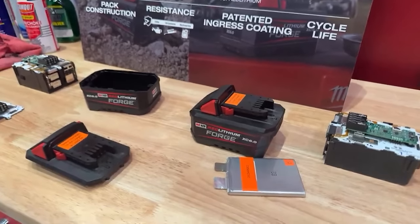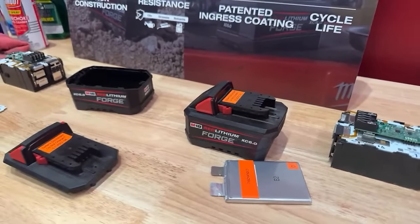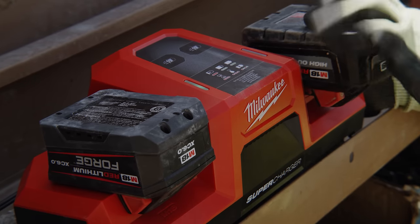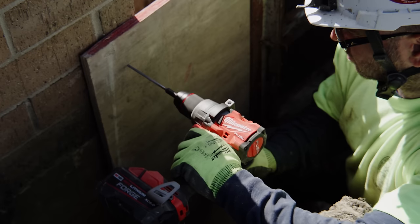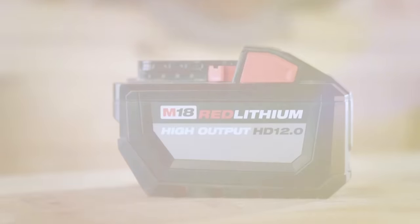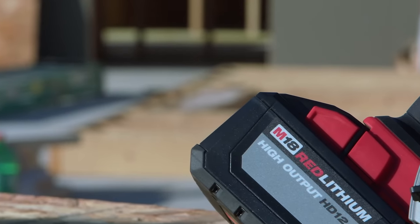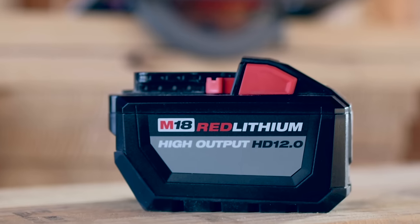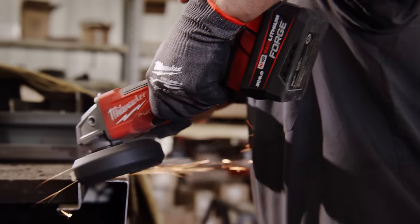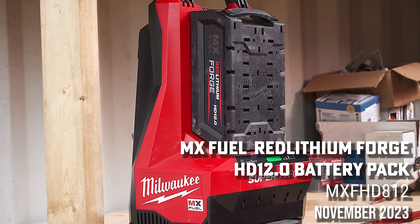The tabless cell technology was actually talked about by Tesla back in 2020 and is still coming to their Y series. It's going to be unbelievably effective at moving power. The M18 Forge does 80% charge in 15 minutes. They're saying the 6.0 is equivalent to the power output of the 12.0 — same performance, just lighter and smaller.